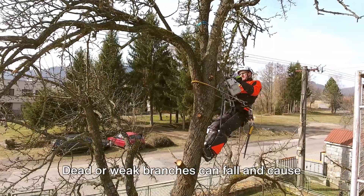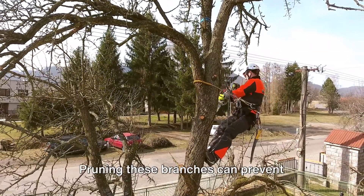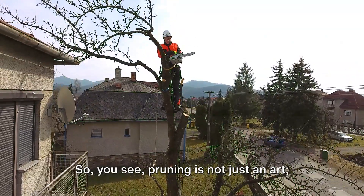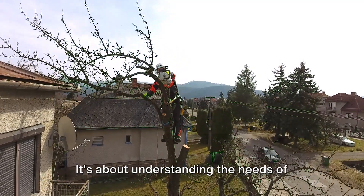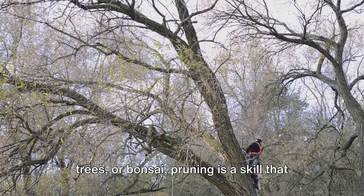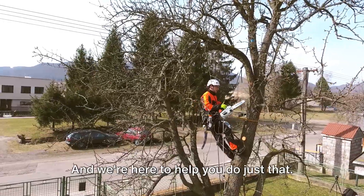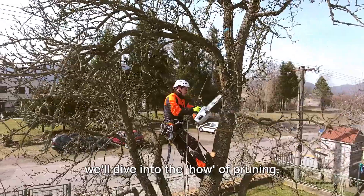Finally, let's not forget safety. Dead or weak branches can fall and cause injury or damage, and pruning these branches can prevent accidents and keep everyone safe. So, pruning is not just an art — it's a science that benefits your plants immensely. It's about understanding the needs of your plants and helping them to thrive. Whether you're growing roses, apple trees, or bonsai, pruning is a skill every gardener should master. Stay tuned for the next segment where we'll dive into the how of pruning.